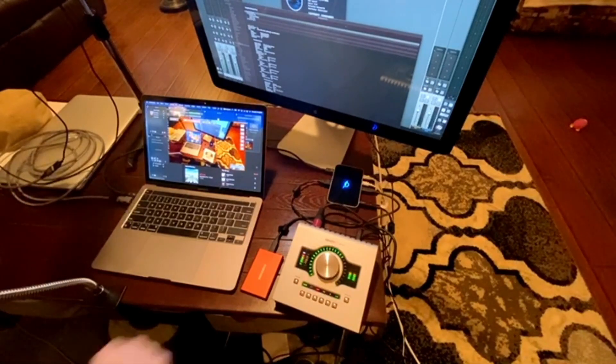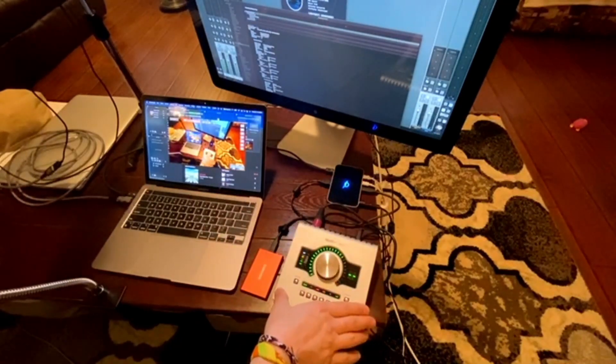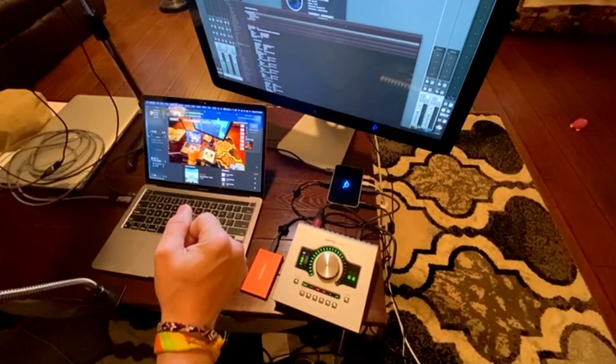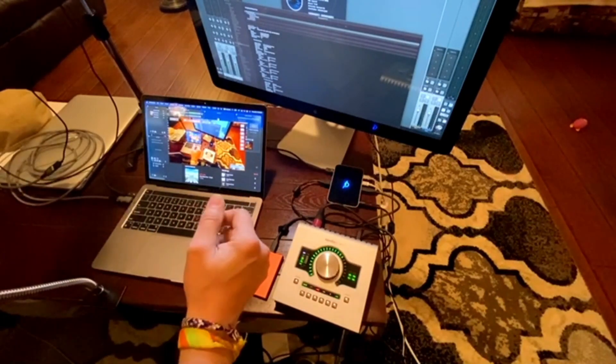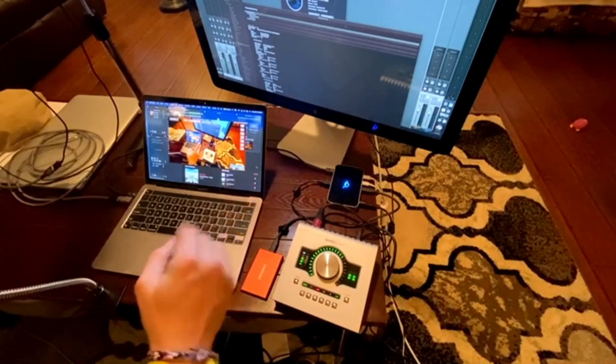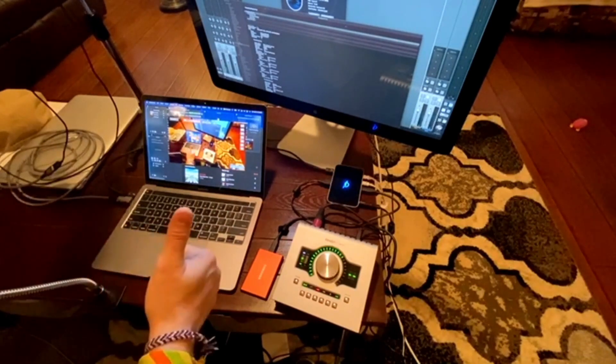Right now on the Thunderbolt port I have the Apollo Twin — not yet officially supported, but it seems to be working. That's how you're hearing this audio and how I'm listening to my mic. The Samsung T7 drive over USB, and this Thunderbolt display. And it is working A-OK.